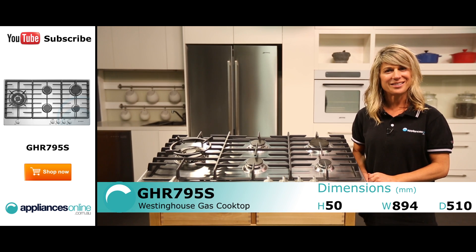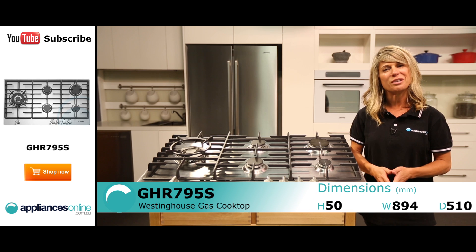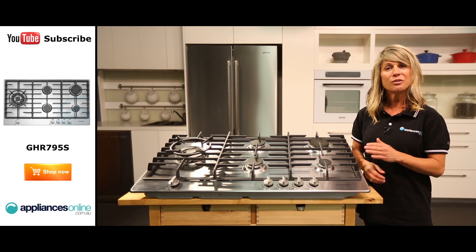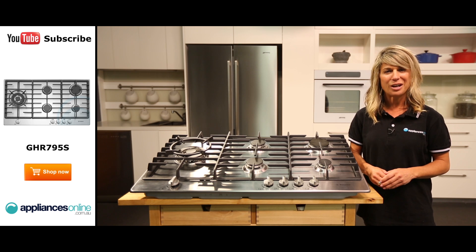With five burners of various sizes, this cooktop provides plenty of cooking versatility to the kitchen. Whether you have a large family or enjoy entertaining, you'll benefit from this cooktop's powerful and reliable performance.